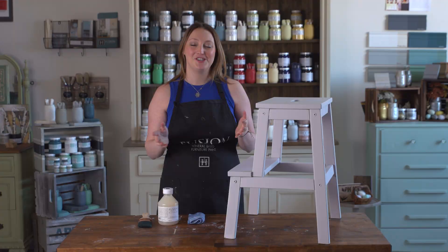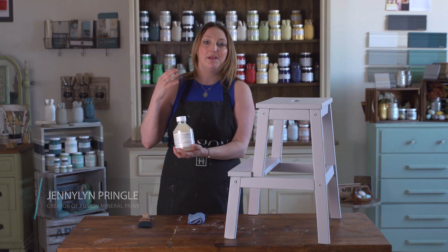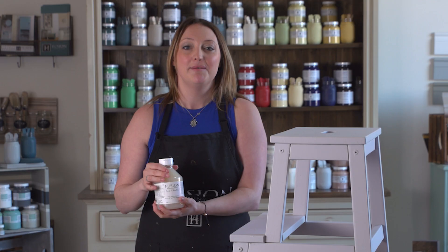Hi, Jenny Lynn here with Fusion Mineral Paint. I'm so excited to introduce you to our new matte Wipe On Poly. You may know this as our Tough Coat, and we wanted to name it Wipe On Poly because we wanted to show you another way that you could use the product very easily.